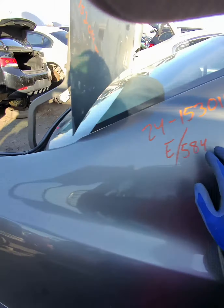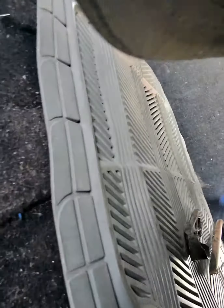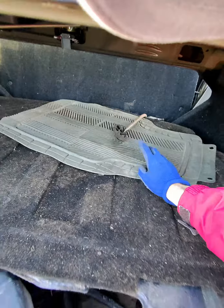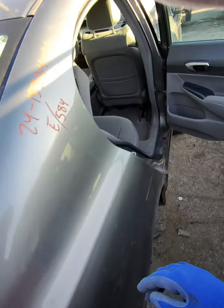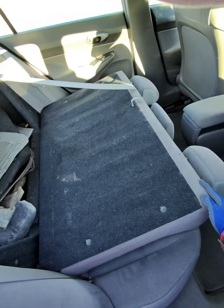Sometimes just by doing this you'll be able to go inside and put the seats down, but in this case the lock has an issue, and maybe it's the same problem in your car. If so, pull the lever and then with your other hand push the rear bench forwards, then go inside and bring it completely down.